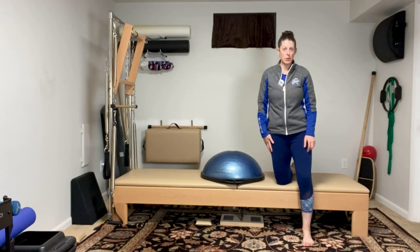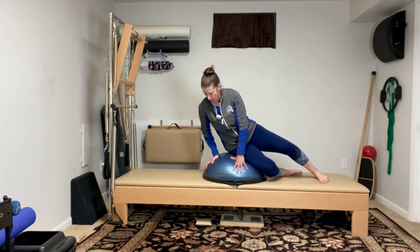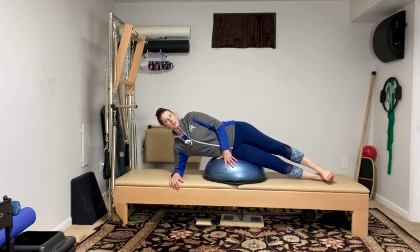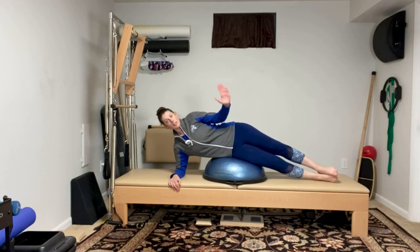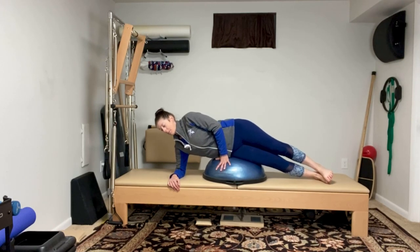You're going to do both sides and I'll program that into your workout for you. Go ahead and lay with your hip right in the middle of the dome, your forearm bent right on your mat, legs nice and long. Take your other hand and place it in front to help you so you won't wiggle back and forth.